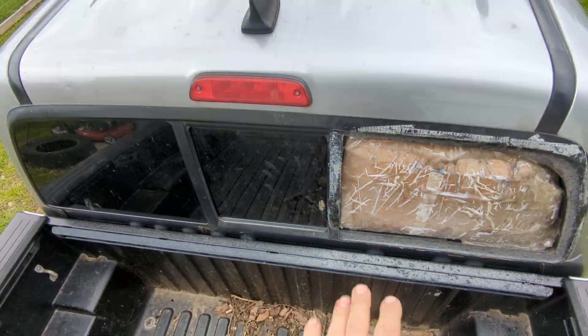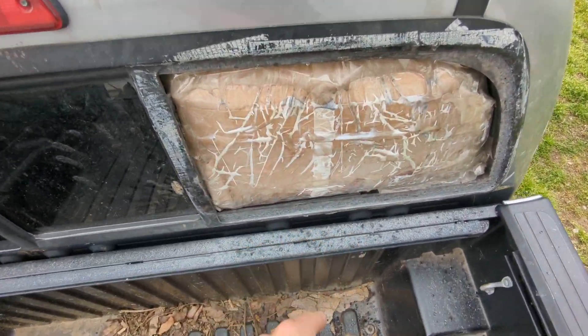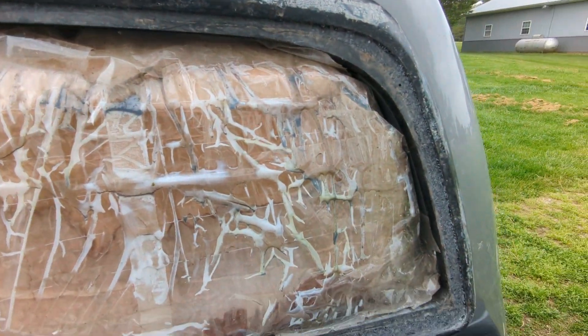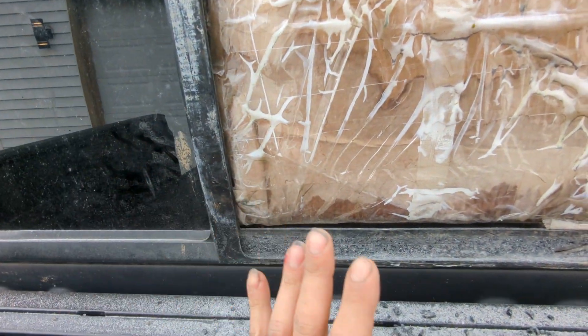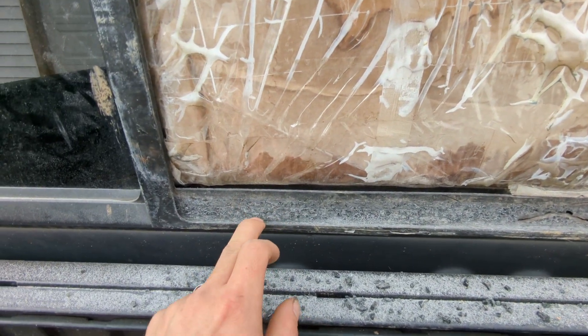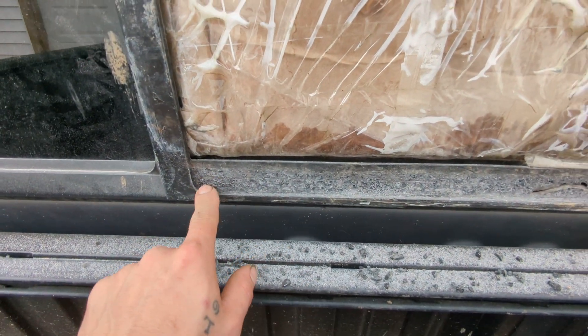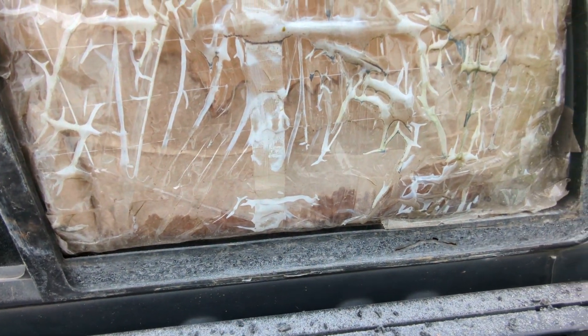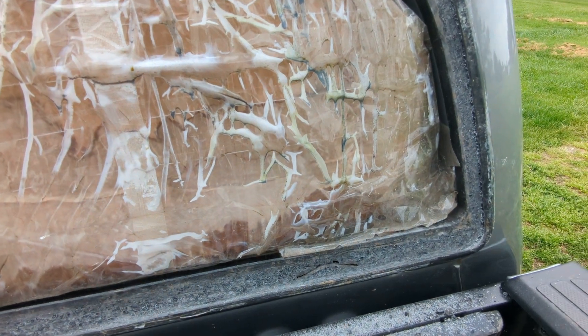On my 2014 Toyota Tacoma, the right side rocker panel — I ended up busting it when I was doing a remodel on my house. They say you have to replace the whole piece, so we're gonna give it a shot. I went ahead and got a patch panel from Brad's Auto Glass — I found it on YouTube. Every time somebody says you can't do something, I will try.